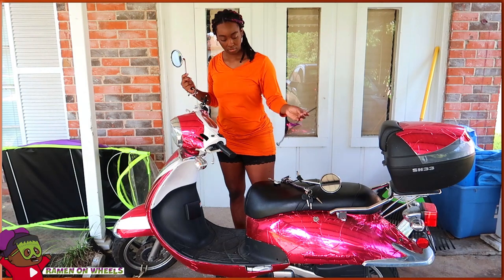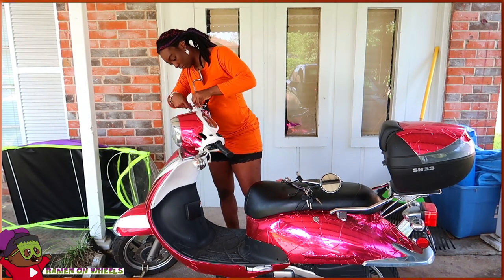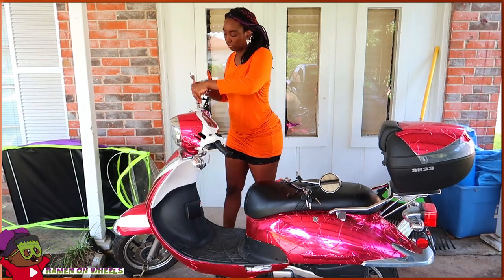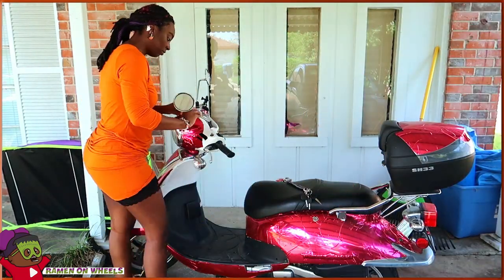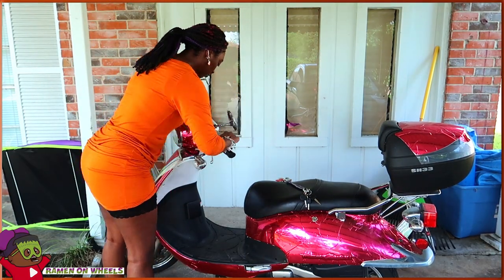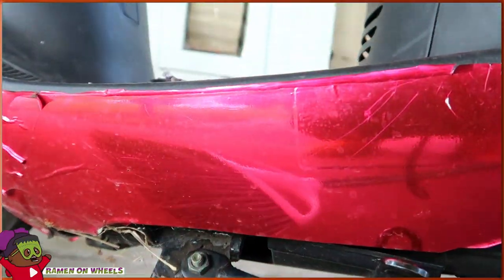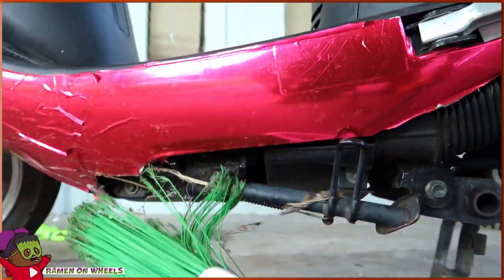I took it off, but in the next video you saw it back on — that's because I put it back on. That week, Texas weather decided to rain hard even though it hadn't rained for the last month or two. So I ended up putting it back on. Now as you can see I'm taking it back off. I'll just wipe it down, take a broom and wipe all the spider webs and stuff away.